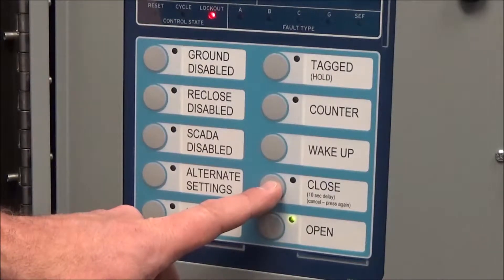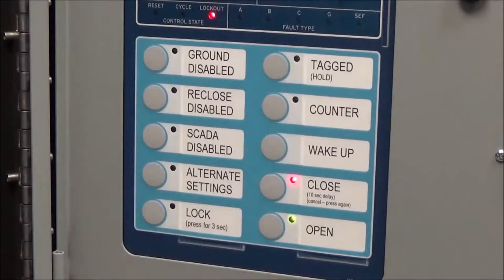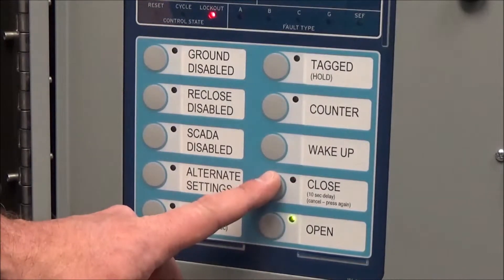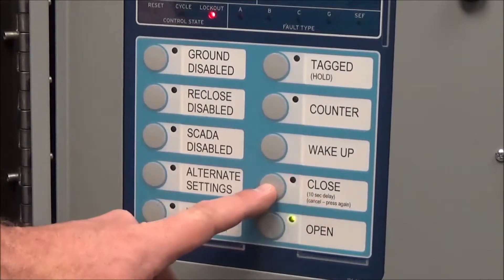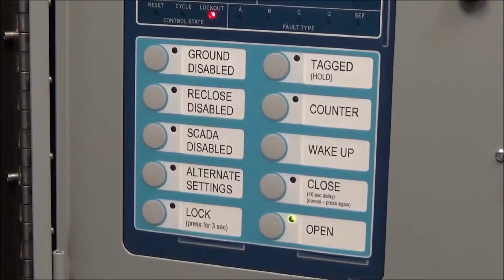The second to last button is the close button. As a standard configuration on our reclosers, when you hit close there is a 10-second delay. This is because we don't always have remote control, and you may be standing right in front of the recloser. This gives you time to move away before it actually closes. One important thing: if you push the close button a second time, it will cancel the close command. You do have to wait the full 10 seconds for it to close.